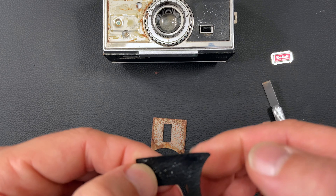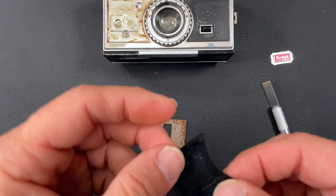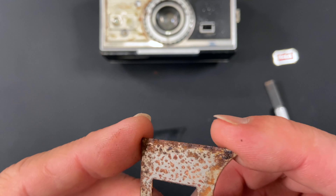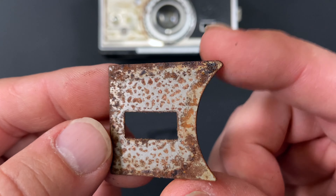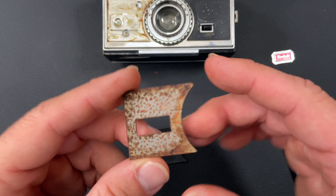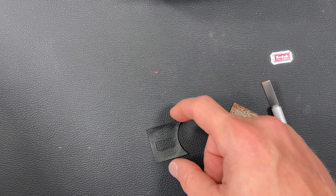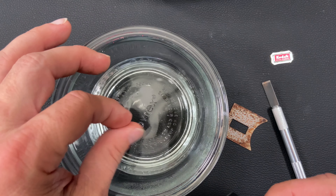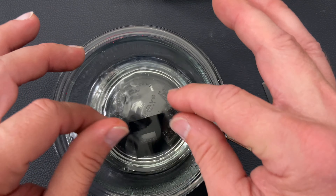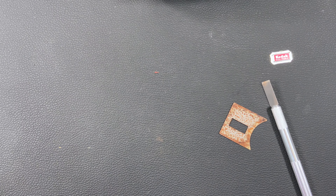We're going to reuse this piece because it's still in good shape, but I want to soften it up a bit. Also, this piece of metal is kind of rusty, so we're going to get that taken care of. I heated up some water — it's just a little warm — and we're going to put that in there to soften it up. The next thing I'm going to do is use some rust remover.